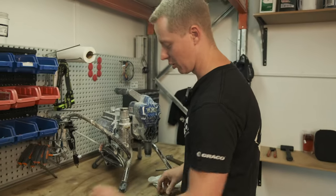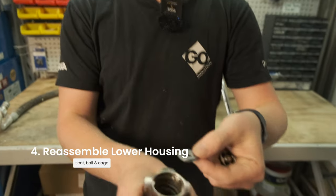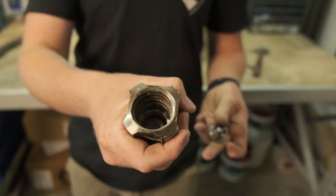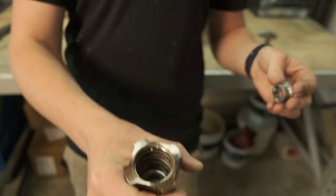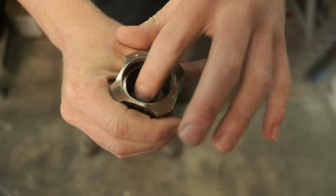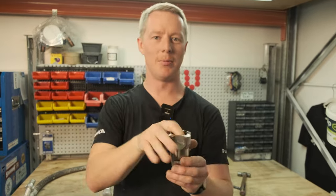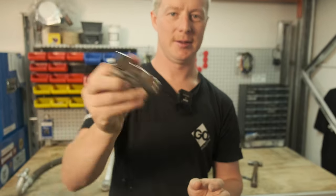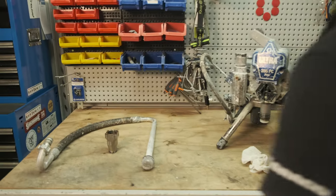Make sure once it's all apart and clean you know the way it goes back together. The seat drops in — doesn't matter which way, up or down, they're both the same. Then the ball, and it should rest right in the middle of the cage. Just make sure that the ball's moving: when you shake it, hold your finger on the top — if the ball moves, it's good. Then put it aside where you're not going to drop it and knock it over.